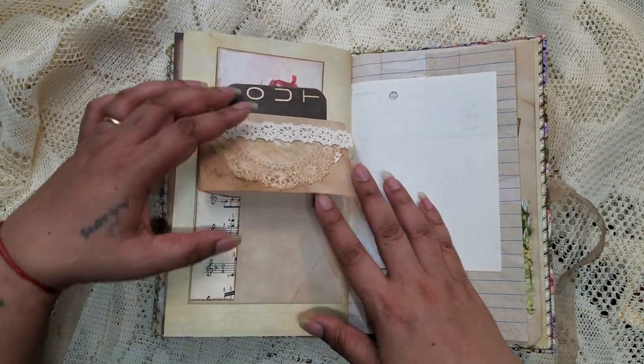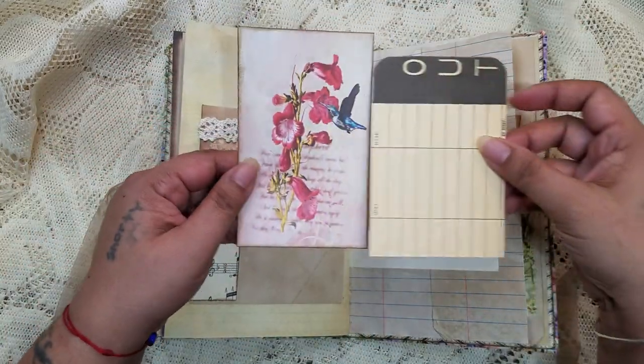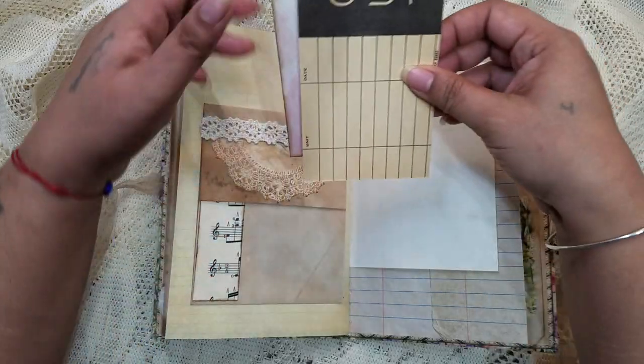Here we have another flip up and flip down, and a tuck behind — I have those two things tucked in there.